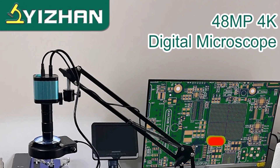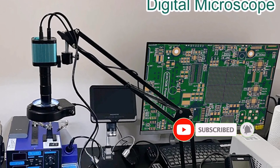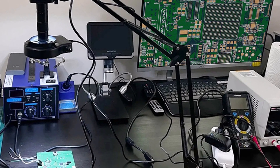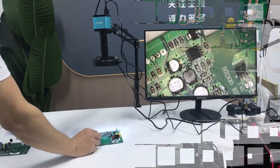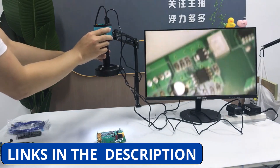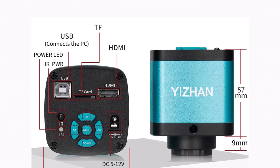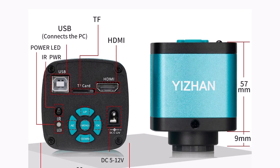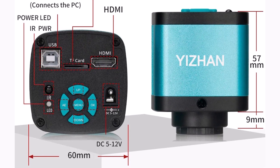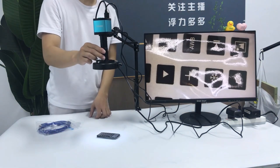Product number 4: The Ejon 48MP 4K electronics soldering microscope is a high-definition digital microscope perfect for precision electronics repair, soldering, and PCB inspections. Equipped with a 48MP sensor and support for full HD 1080p, 4K HDMI, and USB output, it delivers ultra-clear images on both monitors and computers. This model, XHU4002, features a 1-150x magnification lens that offers detailed and flexible zooming for your work.